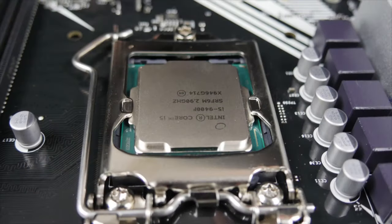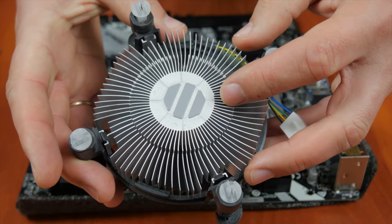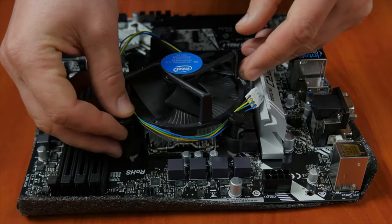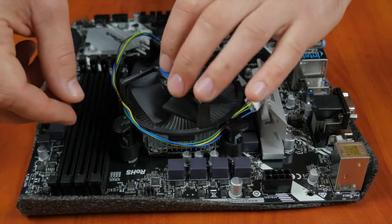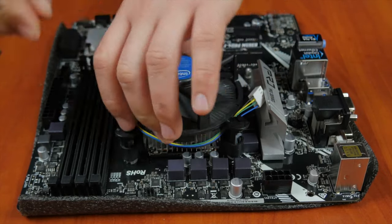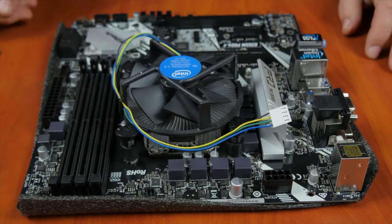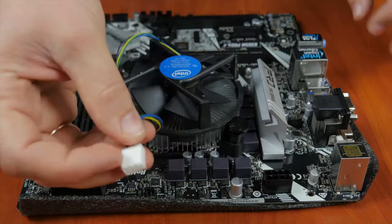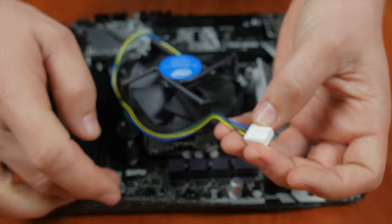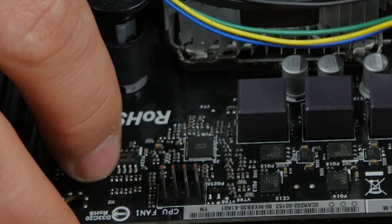The next step is applying the thermal paste and installing the processor's cooler. In my case, the stock cooler comes with the thermal paste already on it, so I skip applying paste and just install the cooler. Push the locking pins through the holes in the motherboard and secure them by turning. All coolers come with an installation manual, so read it carefully before you start. The final step is to connect the cooler to the motherboard — the plug from the fan should be inserted into the connector marked CPU FAN. The actual location depends on the particular motherboard model, but the marking is always the same.